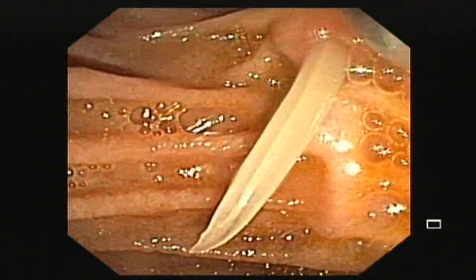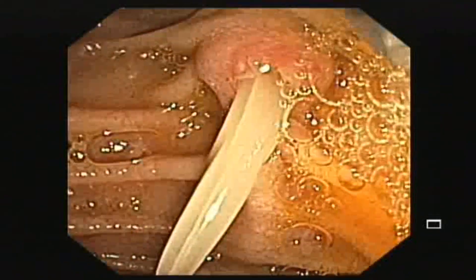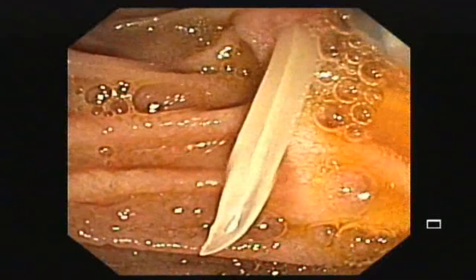This patient is having pain abdomen. Investigation revealed raised serum bilirubin, and an ultrasound abdomen shows a worm in the CBD.